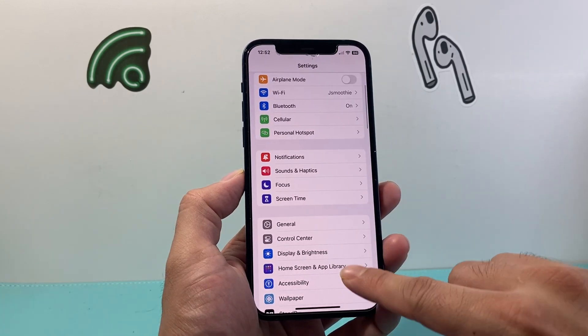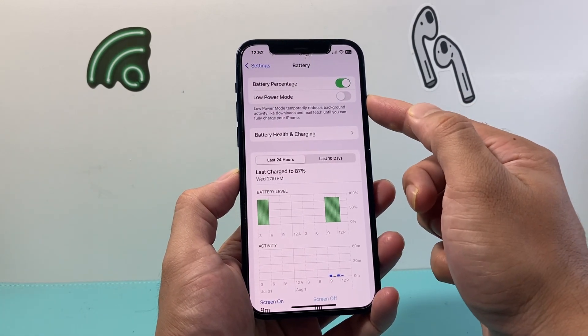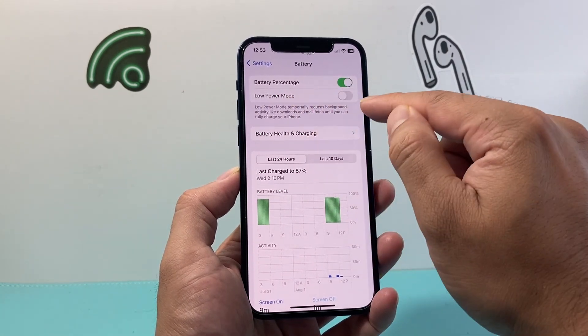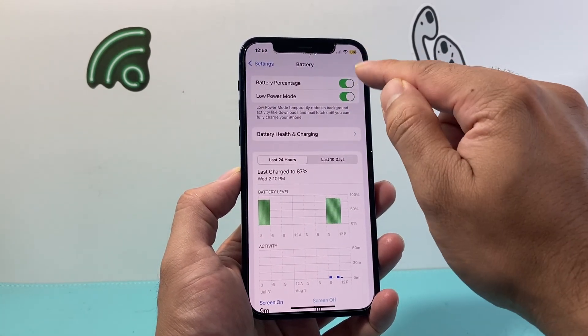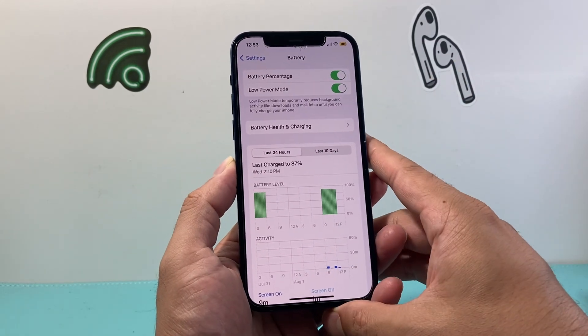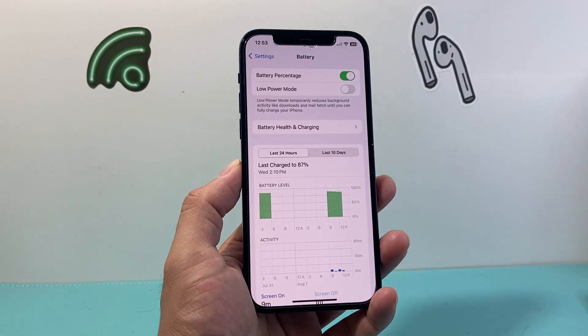If you're still seeing it's not working, go to battery in the main settings and ensure that low power mode is disabled or turned off, because once you turn this on it reduces certain functionalities like your hotspot, which might be causing issues from other devices connecting. So we want to turn that setting off.